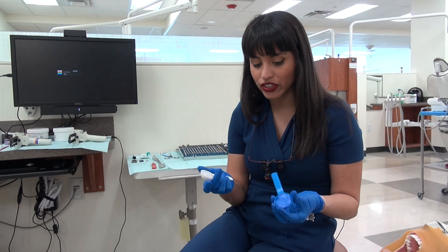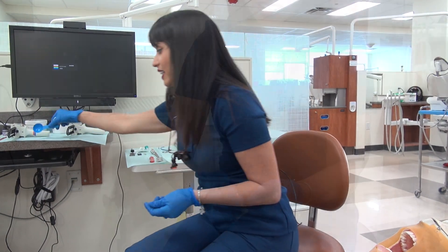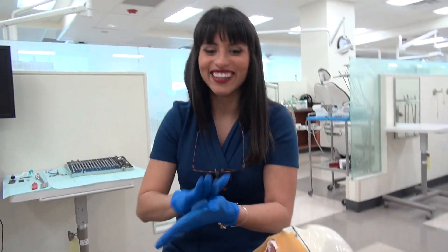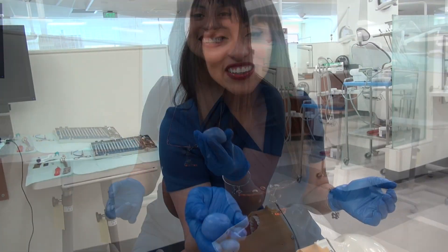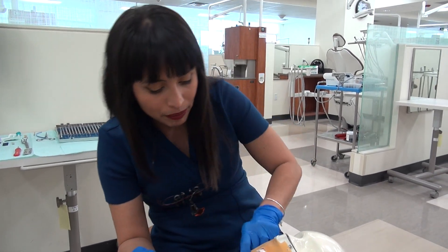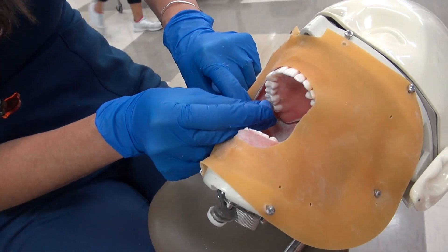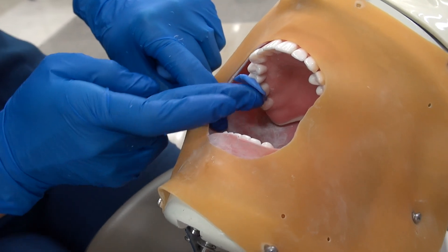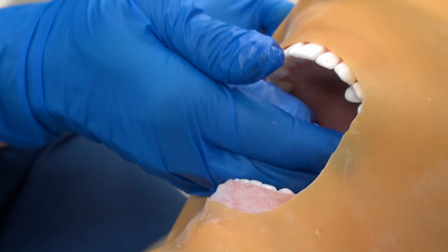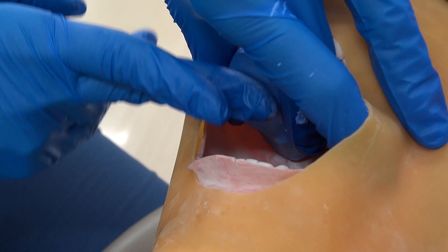To create a putty matrix you want to use equal amounts of base and catalyst. We're going to mix these two together. After you get a solid mixture you want to take a small piece of the mixture and apply it to the tooth you want to work on. We're going to be working on number three, so you can push it down to make sure that you have all of the occlusal surface. But it's going to be too thin, so then you apply the rest of your bulk and you're going to adapt it.